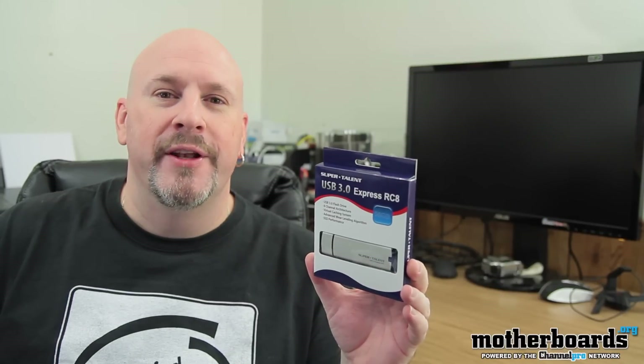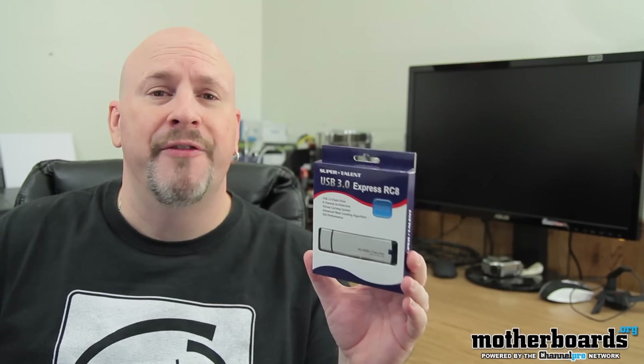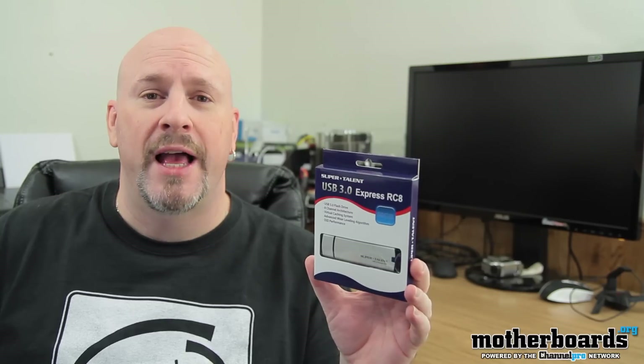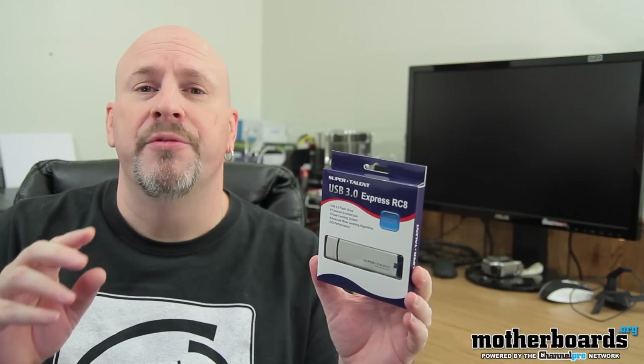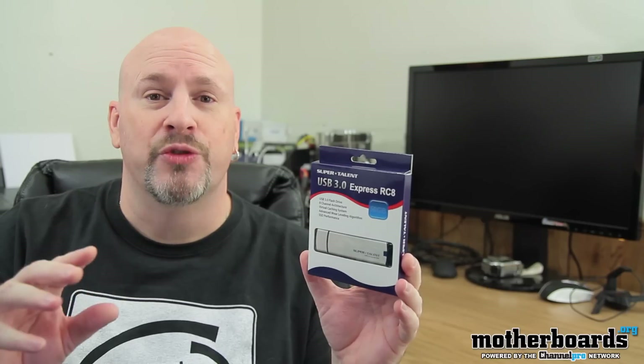Hey everybody, welcome back to the Saturday edition of Motherboards.org. Today we're going to be looking at a brand new flash drive from the people over at Supertalent. This is the Supertalent USB 3.0 Express RC8 flash drive.